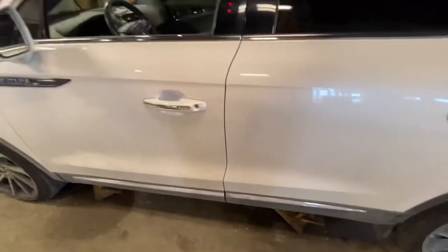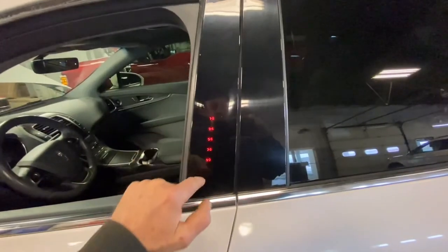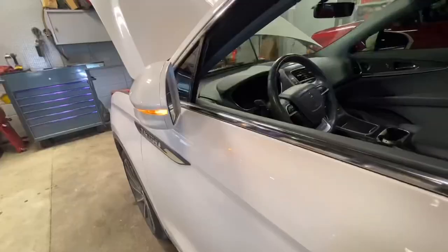So let's go ahead and try it and make sure it works. I'm going to lock the doors. One, three, seven, three, three.